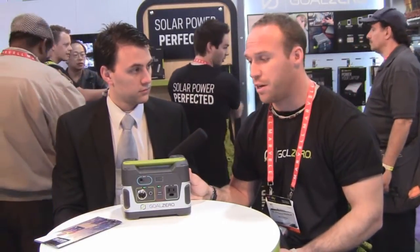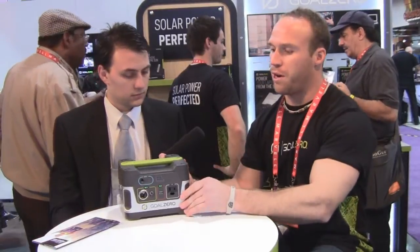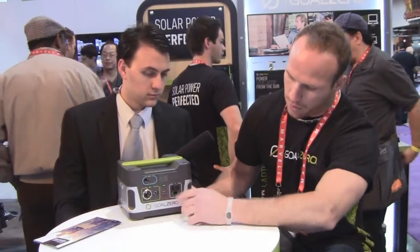This is the new Yeti 150, launching here at the 2013 CES. Basically this is a smaller version of our award-winning Yeti 1250 that won the Innovations Award this year. This is a 150 watt hour battery pack, so it's going to store 150 watt hours of power. It's going to be able to charge all your tablets quite easily. From here you have the 110 output, so you can charge laptops, tablets, and all kinds of things.